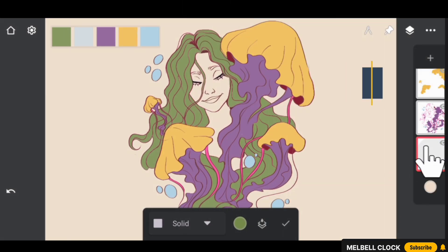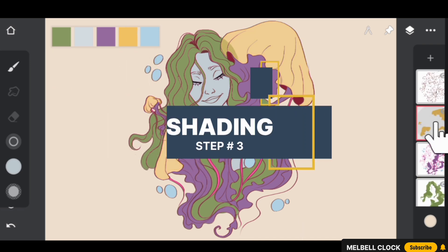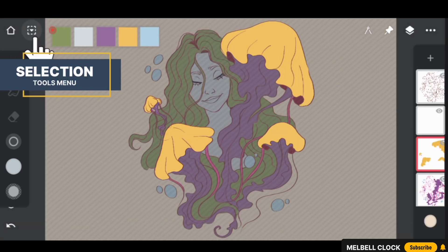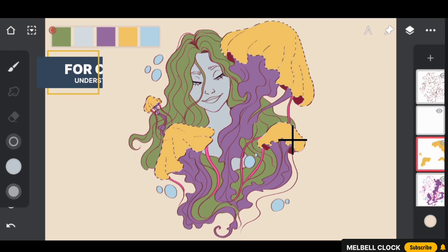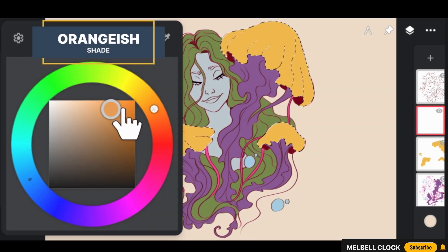Create another layer below the hair layer, select a lighter color, and add it to the girl's face and body using solid fill. Then go back to the bell layer, add a new layer above it, and with the bell layer selected, go to the selection tools menu and change the appearance of the selection mask to marching ants for a clear understanding of how colors will interact. Then go to the upper layer and select a vibrant orange shade.